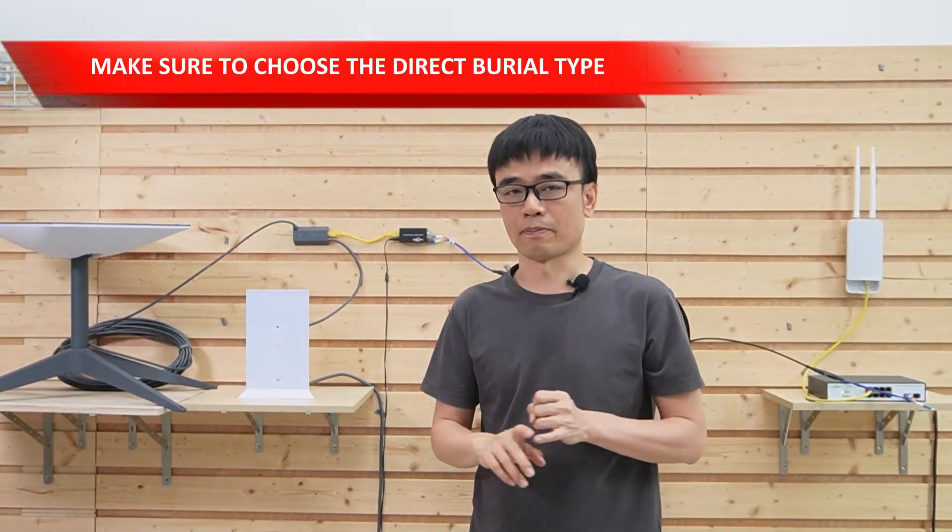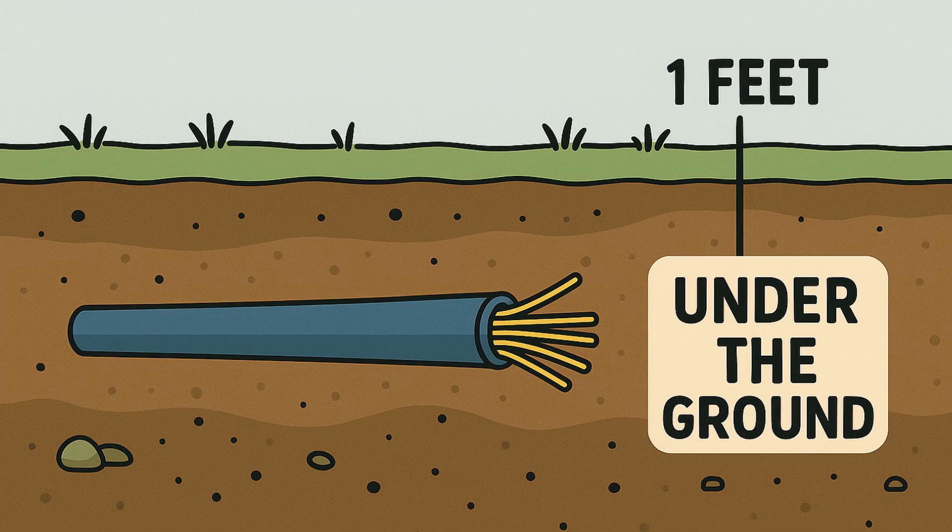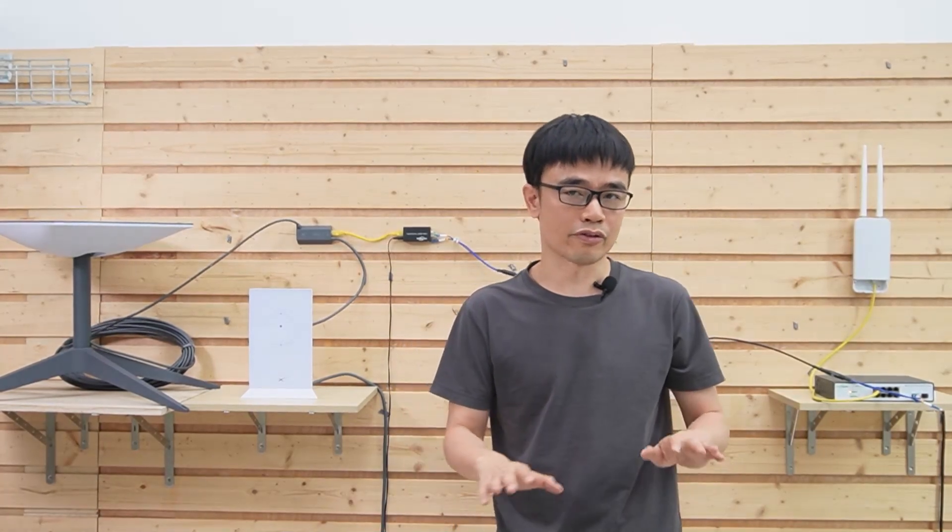The client also plans to bury the fiber optic cable. If you want to bury it, make sure you choose a direct-burial-rated cable and place the fiber optic cable at least one foot underground to avoid damage from vehicles or trucks.